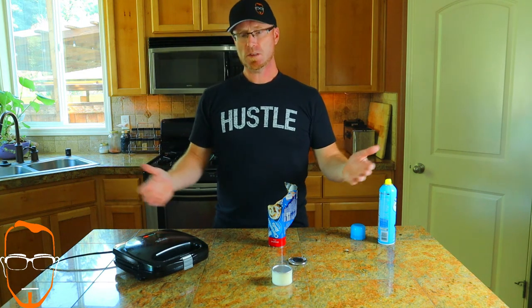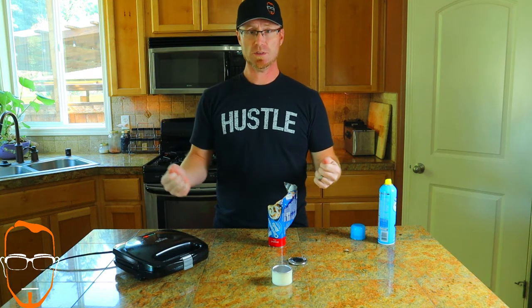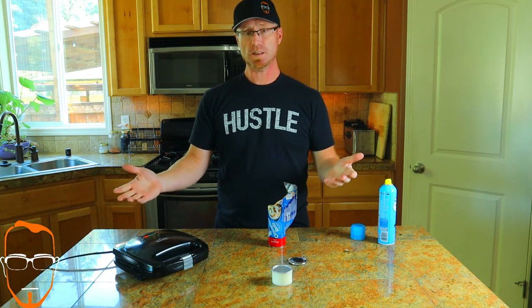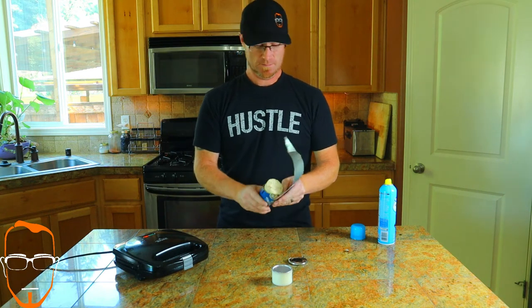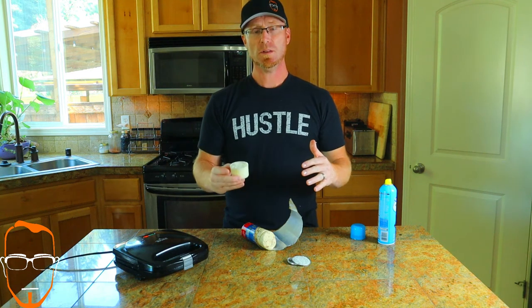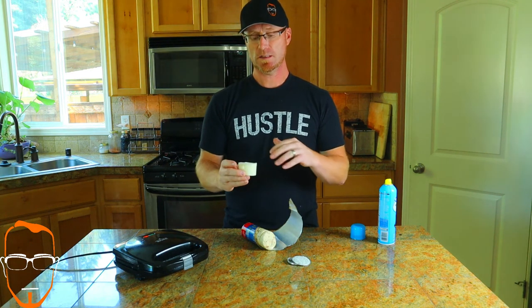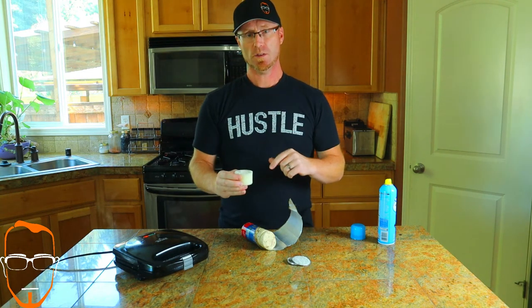On my waffle iron, there's no timer and no preset heat — it's just going at whatever temperature it is. It has a red light and a green light. When that green light turns on, it's letting me know it's done. I like to take the icing while the first batch is cooking and put it in the microwave for about 20 seconds to liquefy it just a little bit so it can pour right over the top.